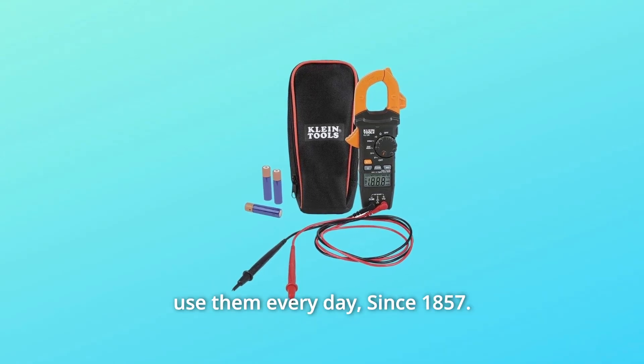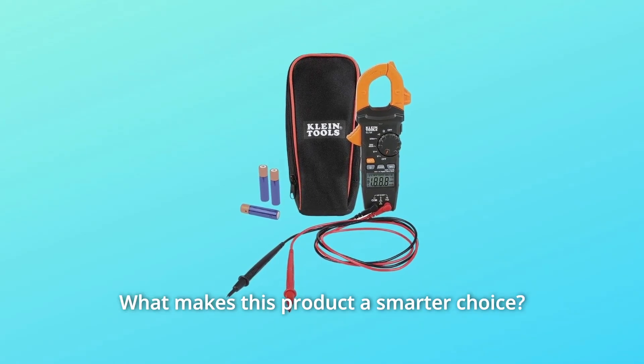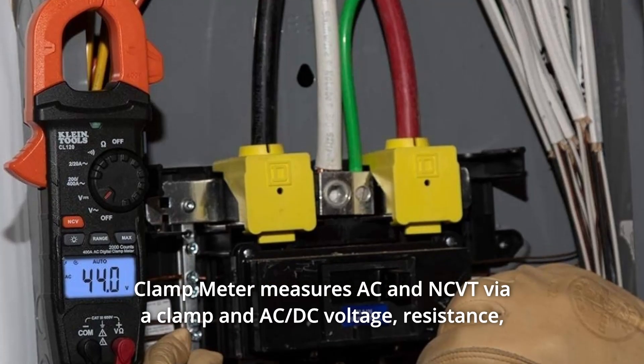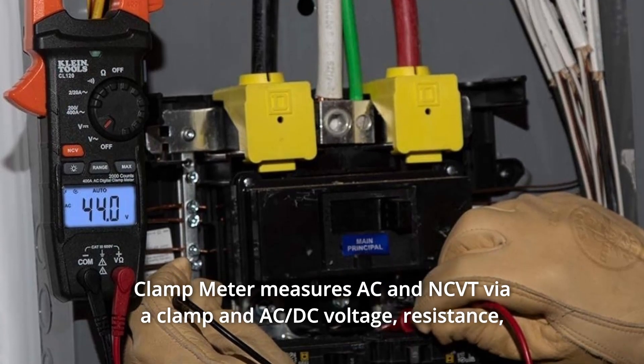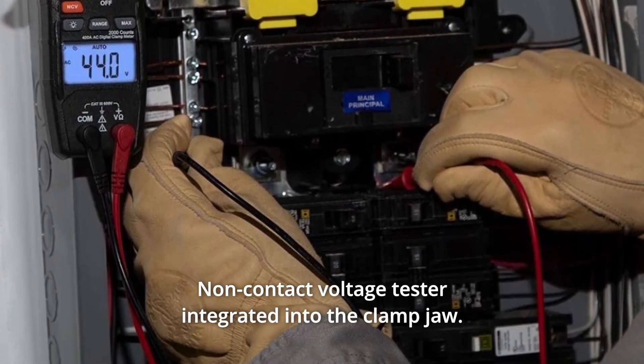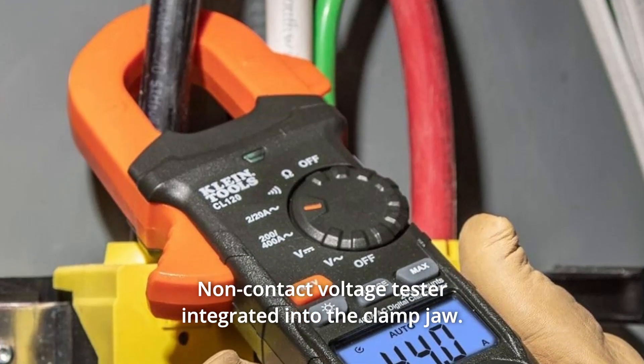Since 1857, what makes this product a smarter choice? Number 1: Clamp meter measures AC and NCVT via the clamp, and AC/DC voltage, resistance, and continuity via test leads. Number 2: Non-contact voltage tester integrated into the clamp jaw.